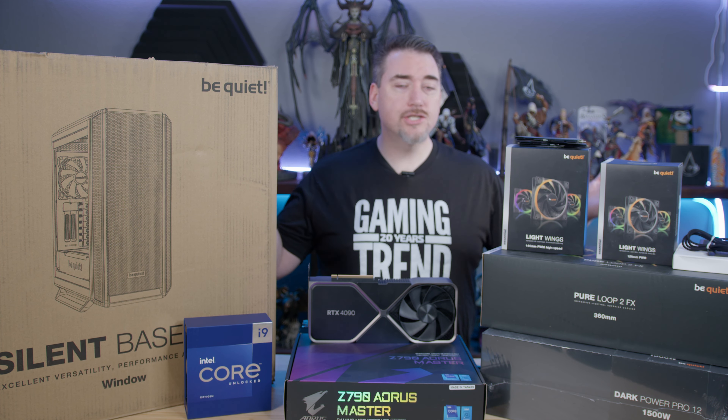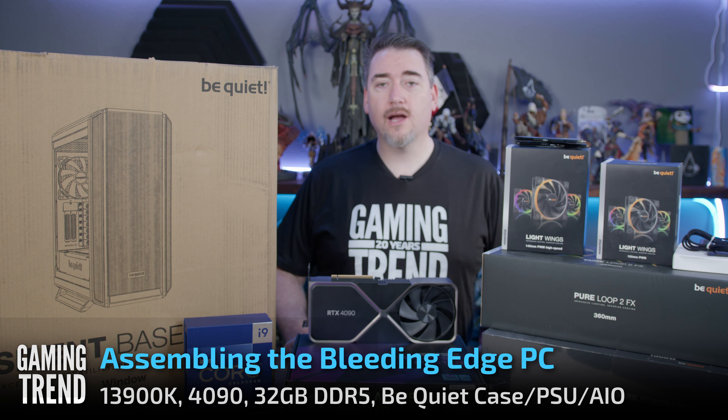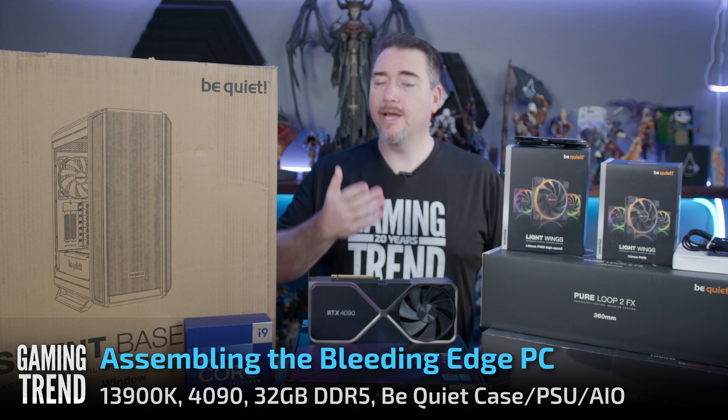One look at the YouTube thumbnail and I'm pretty sure you can figure out what we're doing here today. I'm Ron Burke, Editor-in-Chief for GamingTrend.com, and I say if it's worth doing, it's worth overdoing.